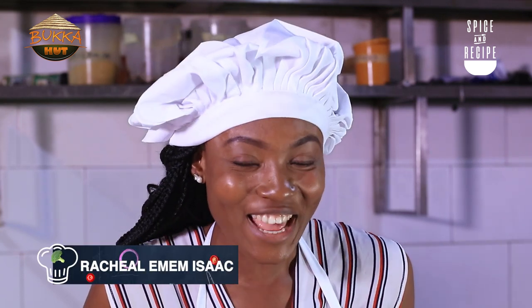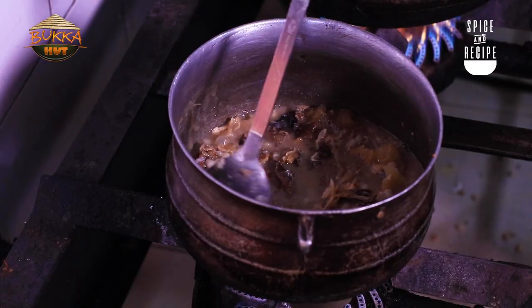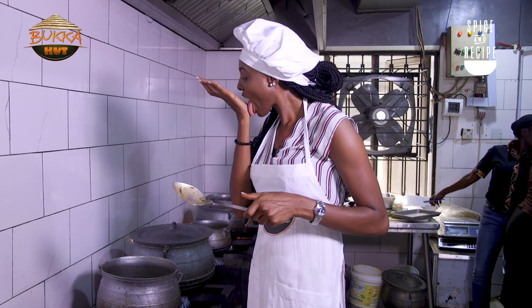Welcome to Spice and Recipe, the show that teaches you how to become a superstar in your kitchen. My name is Rachel Enamadik and right about now we are at Buka Hot Kitchen to learn how to make some delicious Ofe Nsala. If you're Igbo you know the soup as Ofe Nsala, but if you're from Akwa Ibom, where I'm from, you know the soup as Afia Fere.